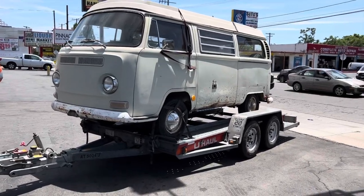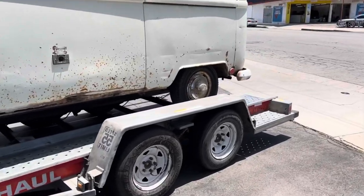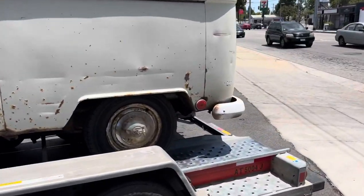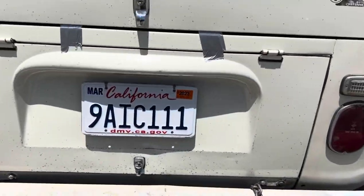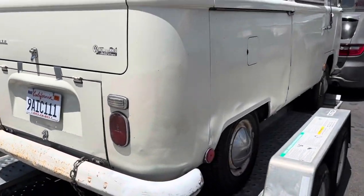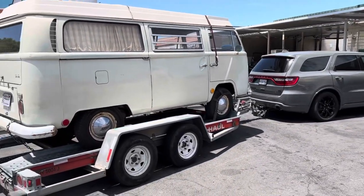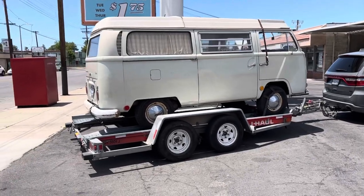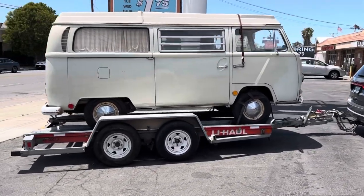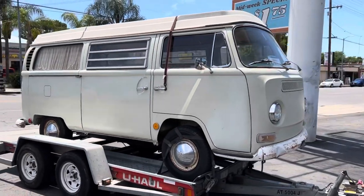Here it is, on the trailer, just made it home. We're getting ready to get the car wash and steam clean the whole engine and everything. This definitely is going to be in need of a rebuild, but we're going to be handling that soon. So this is the first look — 69 Westphalia campmobile.